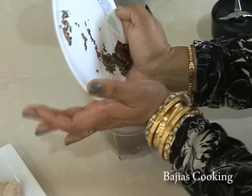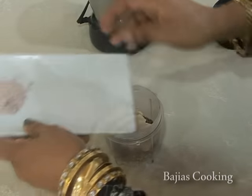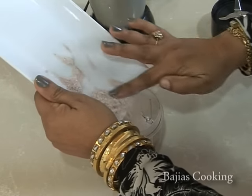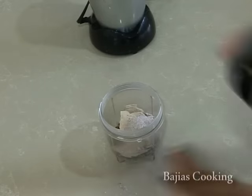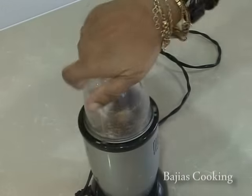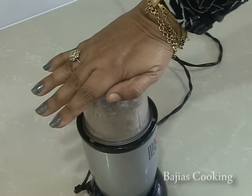Once it's cooled, we're going to grind this in our magic bullet — we haven't come across a better grinder than the magic bullet as yet. We will now grind all our roasted ingredients as well as the dried mango. We'll add the half teaspoon of salt and the dried ginger as well, and grind it into a nice fine powder.